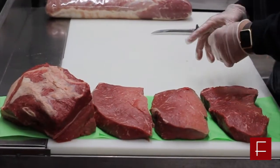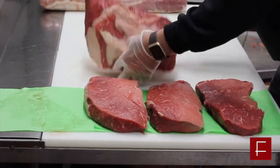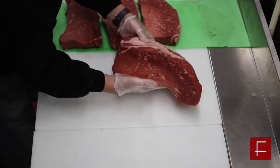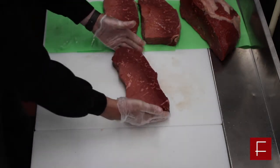Today's first cut I want to show you is the London broil. The London broil comes from the inside top round. Inside top round is from the hindquarter. London broil makes an excellent grill-out item.